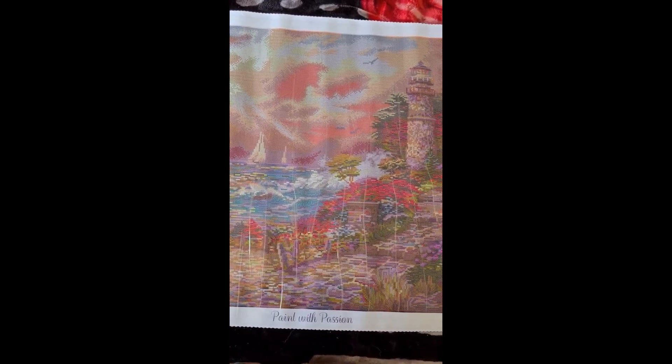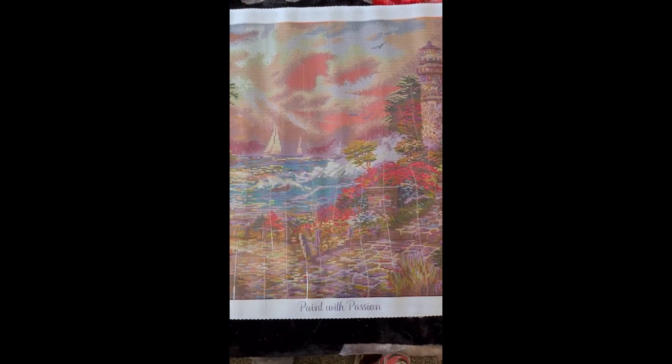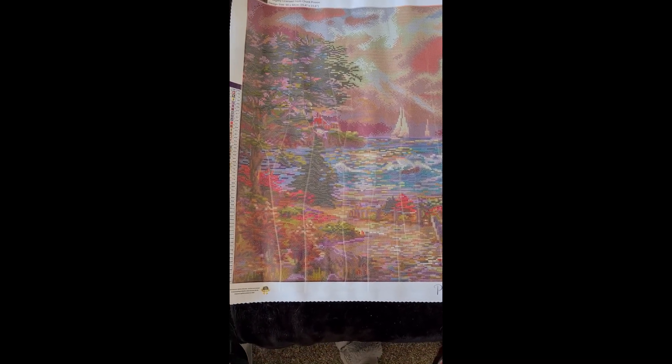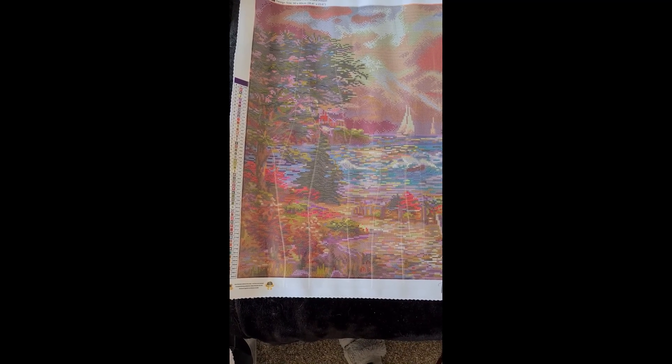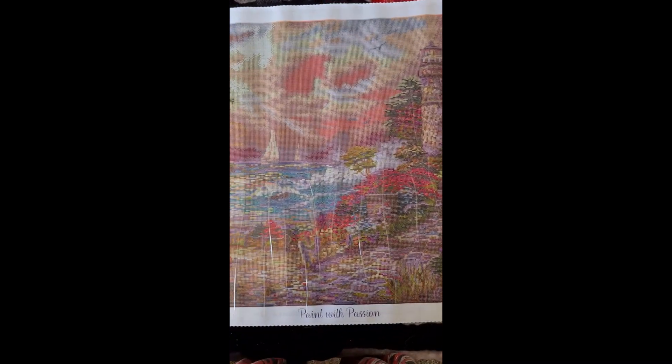Here we go - it took me a minute to get it out and laid down, but that does look beautiful doesn't it. This one has 53 colors with one AB, which is AB 37. Dreamer Designs do their AB slightly differently from Diamond Art Club - this one is a dot shape, down here in the pavement and some in the waves. There's some up here in the cloud area too.